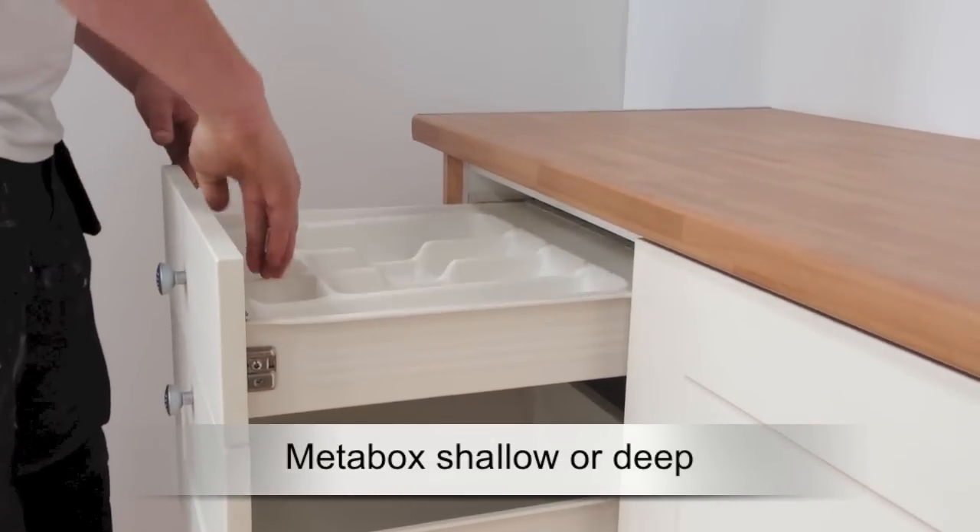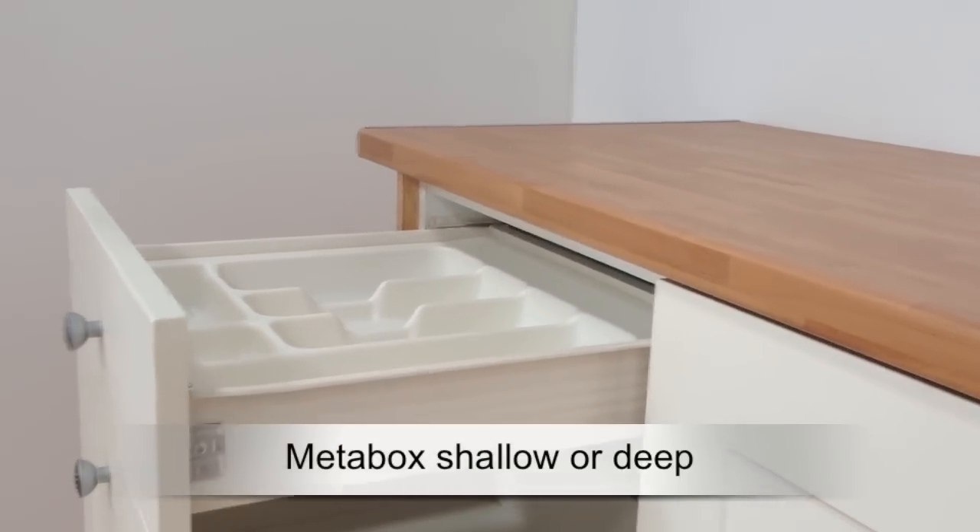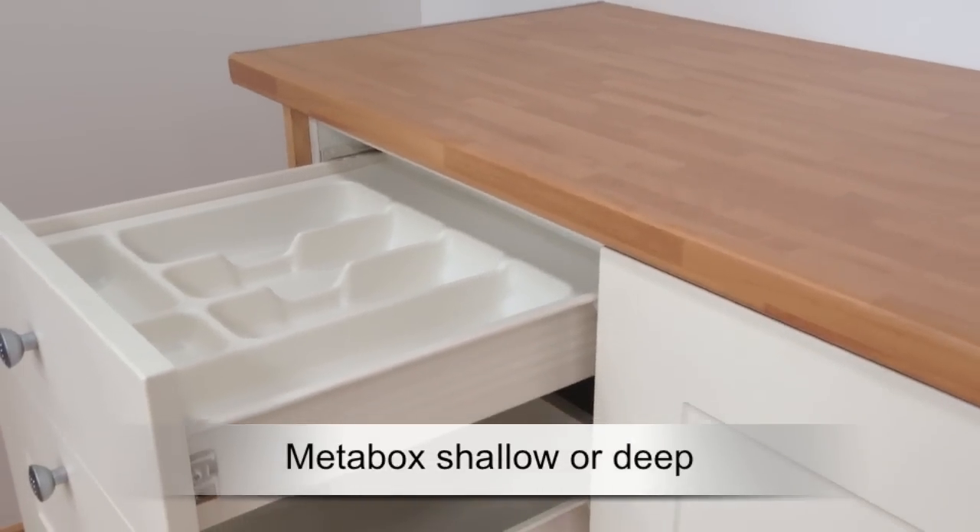For some common Meta Box sizes there is the option to add a plastic cutlery tray, which is a perfect fit in the shallow drawer.